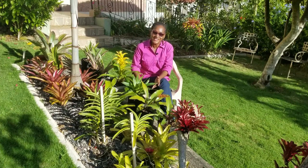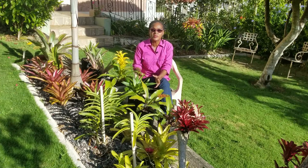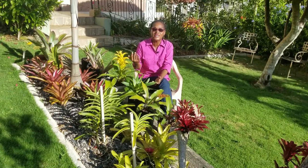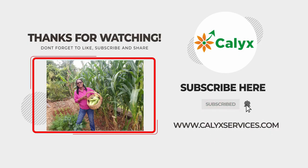If you like this video, please give us a thumbs up and share it with your friends. If you haven't subscribed already, we encourage you to do so, so you won't miss any of our new videos as we release them at the end of each week. Until the next video, I am Thelma sitting amongst my newly expanded Bromeliad collection — bye-bye!